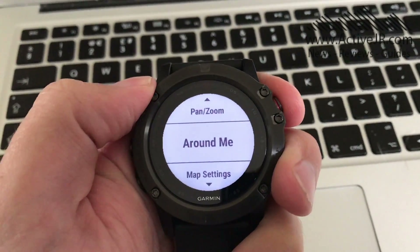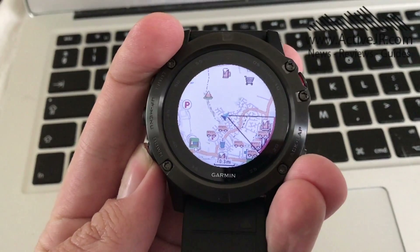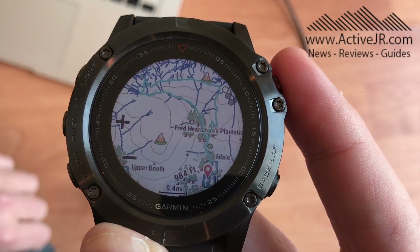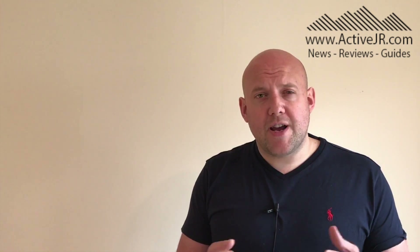One final thing I want to point out is that if you use the Around Me feature you will notice some of the points of interest will disappear from the actual maps. The maps are more detailed in terms of elevation and features and they'll look more like Ordnance Survey maps, or similar to the OS Discovery maps from Garmin which are pretty expensive, but in most cases they're free from this website.